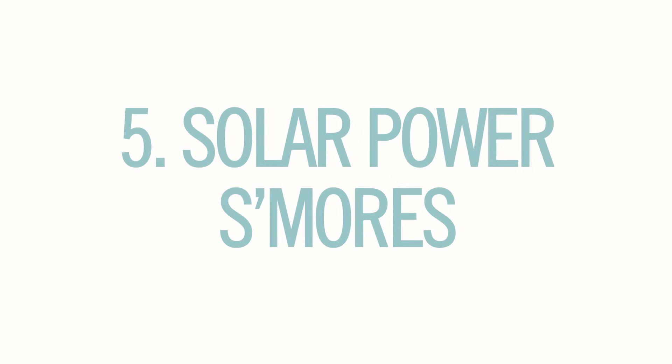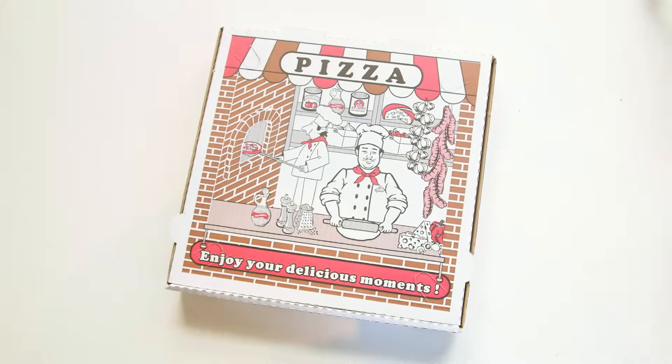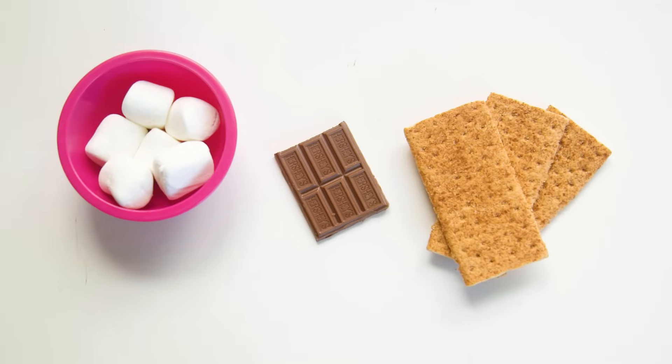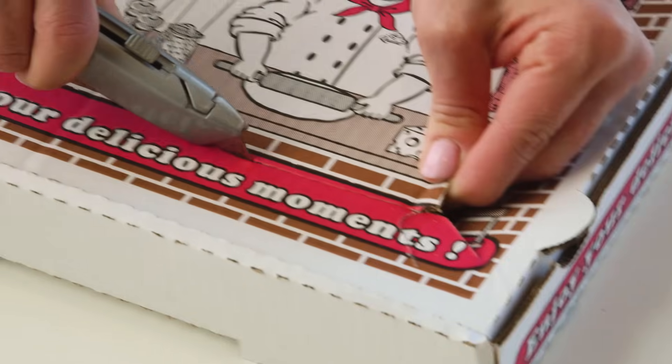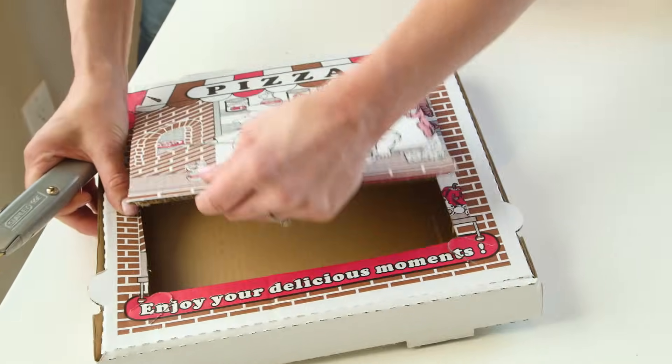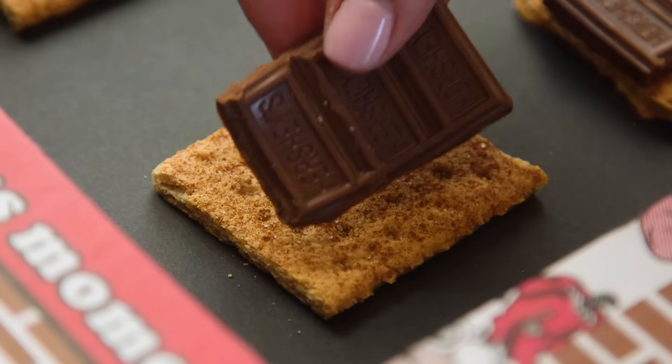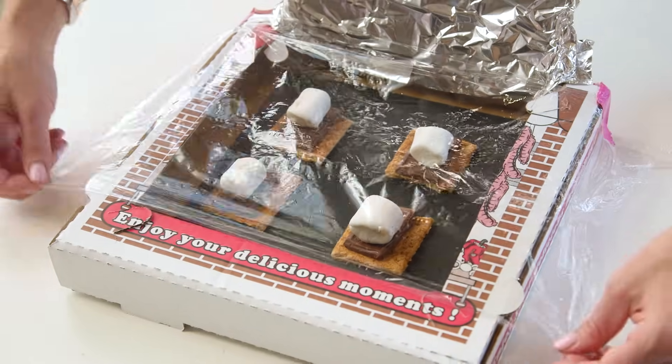Next up, we've got solar power s'mores. You'll need a pizza box, plastic wrap, aluminum foil, black paper, and of course s'mores ingredients. Start by cutting a hole in the top of the box, lift that up and cover with aluminum foil, place the black paper inside the box, your ingredients on top, and cover that with wrap.